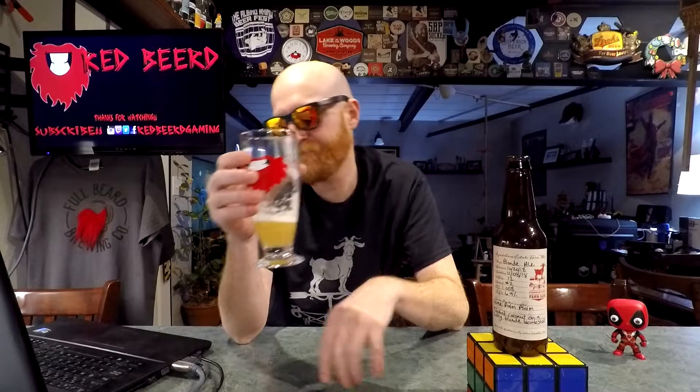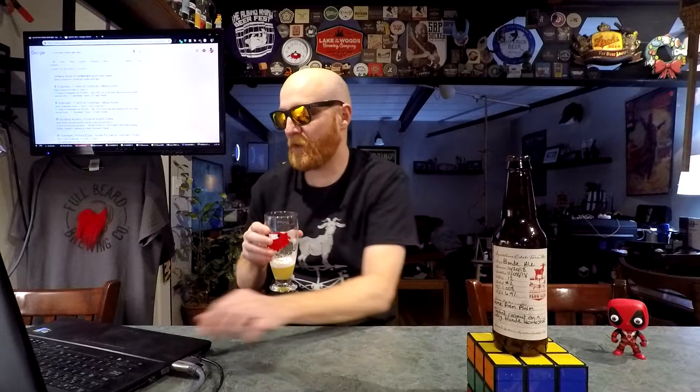Unless there's some crazy Belgian farmhouse style of blonde ale that I didn't know existed, this has got to be what Chad was saying — they messed up on the labels a little bit. It depends on what's happening during my days as far as the frequency of beer reviews, hence why I don't call it a daily drink vlog anymore. Rating-wise,